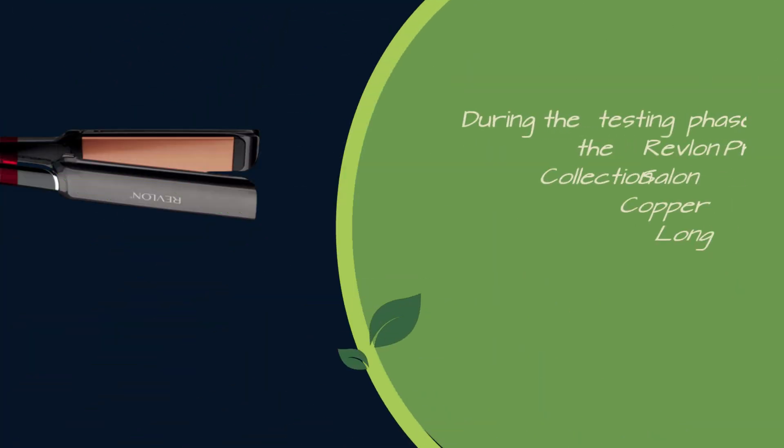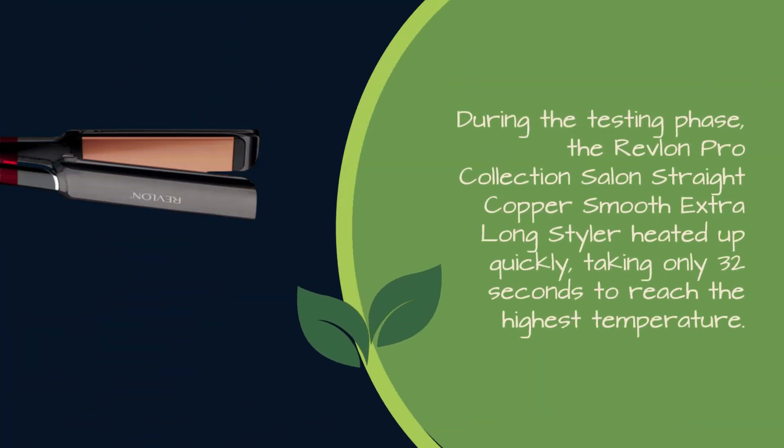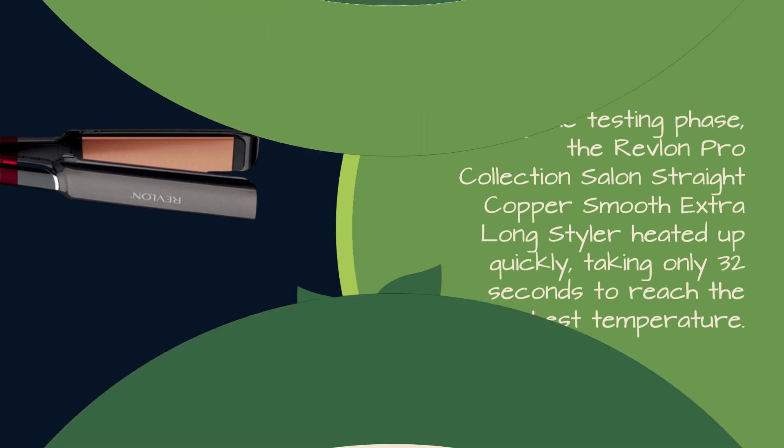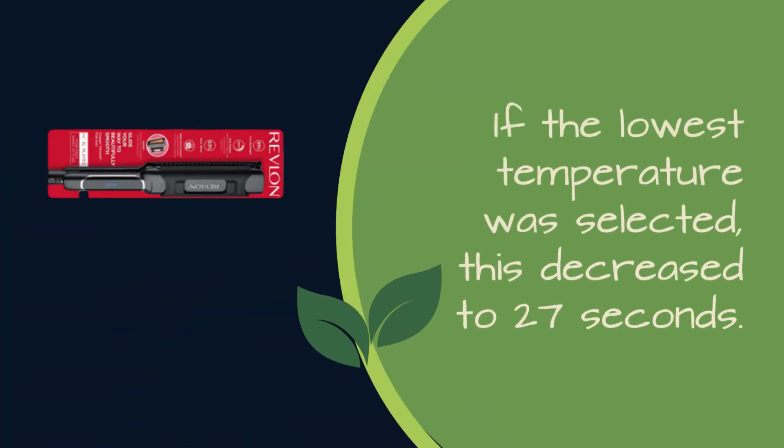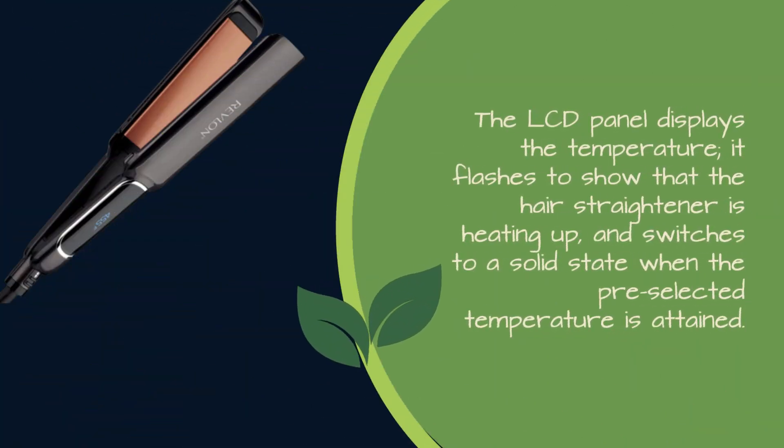During the testing phase, the Revlon Pro Collection Salon Straight Copper Smooth Extra Long Styler heated up quickly, taking only 32 seconds to reach the highest temperature. If the lowest temperature was selected, this decreased to 27 seconds. The LCD panel displays the temperature, flashing to show that the hair straightener is heating up, and switches to a solid state when the pre-selected temperature is attained.